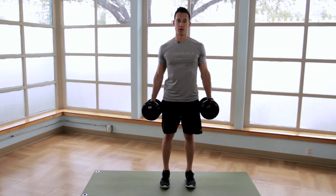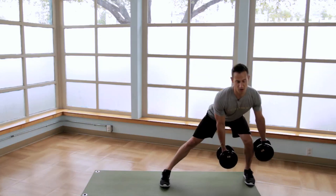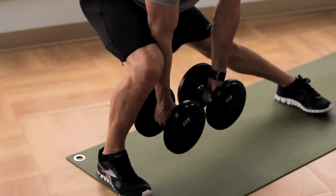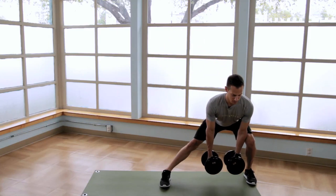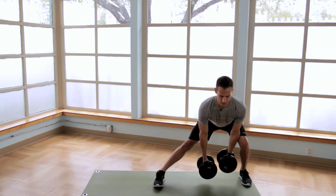Pop off the ground and then step out to the opposite side pushing hips back. Drive off the ground returning up to the starting position, switching sides. Pause at the bottom, drive off the foot, and alternate. Make sure to keep the shoulder, knee, and foot in line. Drive up.